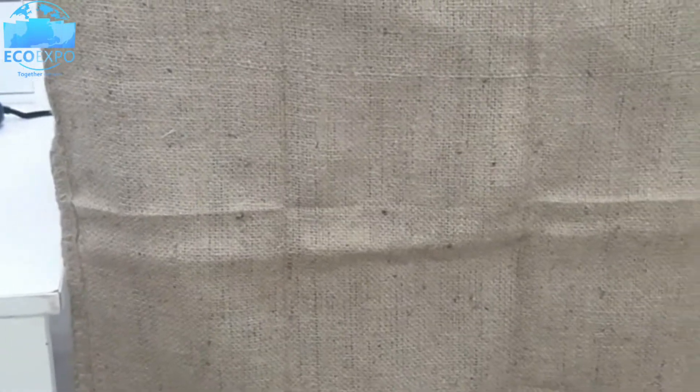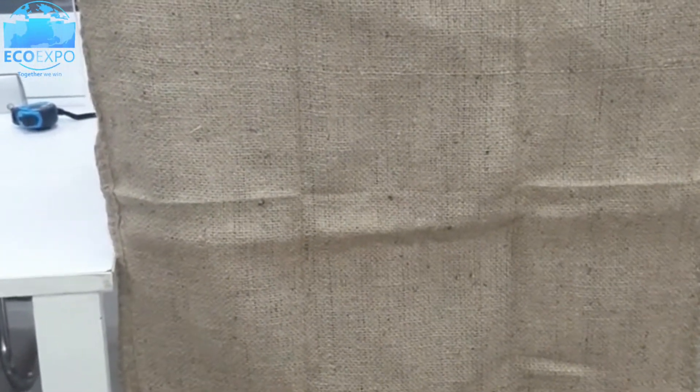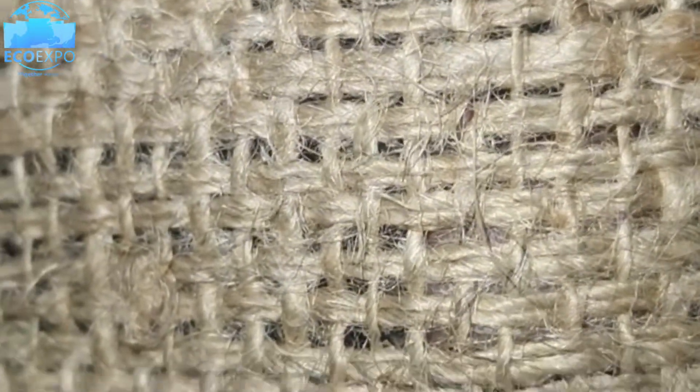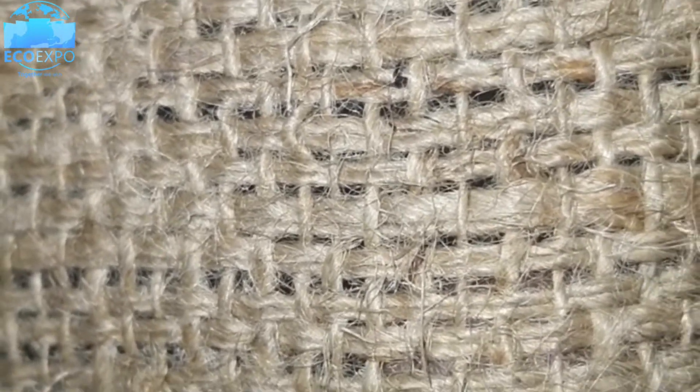One of our colleagues is holding the bag for you. This bag was made for one of our Sudanese customers. You can see the cup structure and the finishing of the bag.